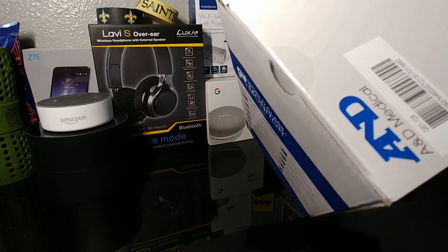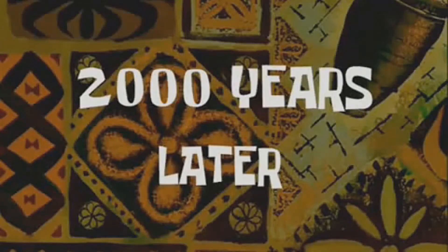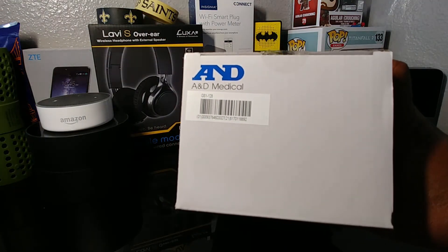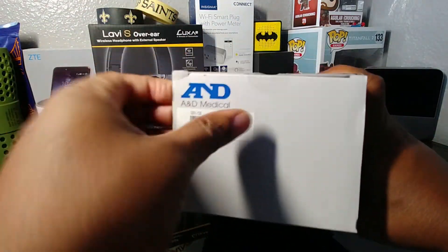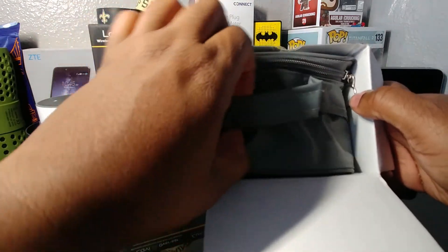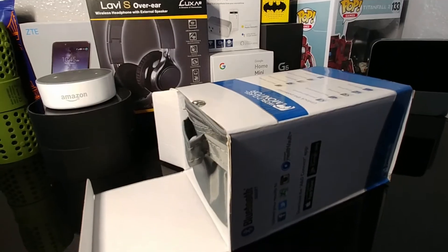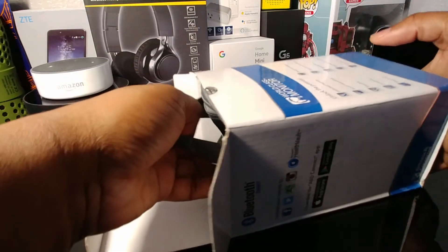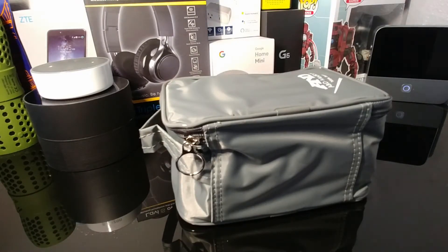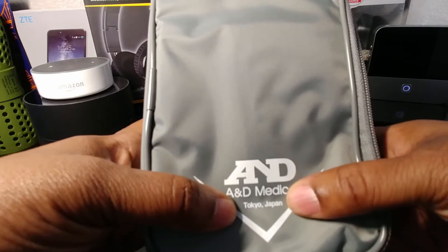Let's go ahead and open this up — and right off the bat, the tape, I never win with tape. All right, here we go. So right when you open it up it comes in a carrying case, which is pretty nice. Nice little carrying case with the A&D Medical branding logo on there — from Tokyo, Japan.